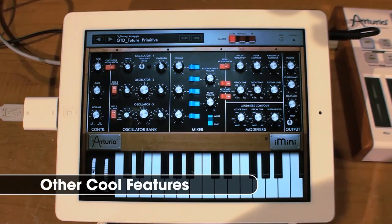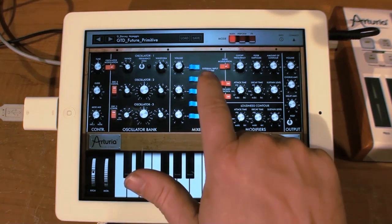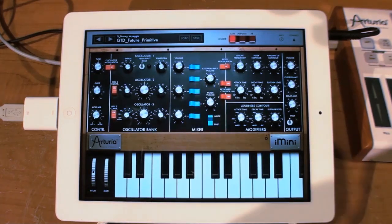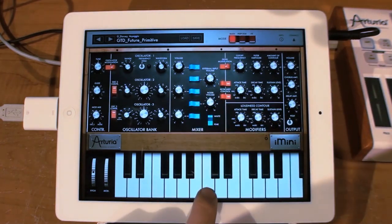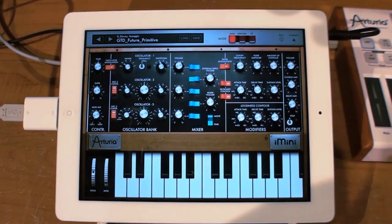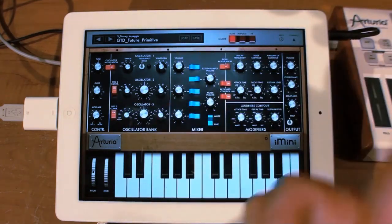I'll mention a couple of features from version 1.0 that weren't ever clearly pointed out. With the external input, there's a half position on the switch — you have the off position, the halfway position, and the all the way on position. In the halfway position you can get this growling effect. What that simulates is what people used to do with a real Mini Moog: they'd take the headphone jack output, plug it back into the external input, turn it up, and feed the thing back into itself. So it's a simulated feedback loop.